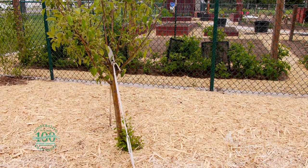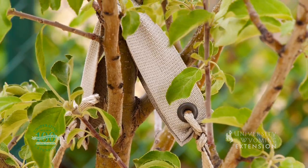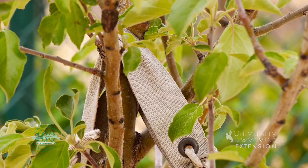So if you do need to stake your tree, just leave those supports on for the first growing season and then remove them. With the University of Wyoming Extension, this is Chris Hilgert and you're watching From the Ground Up.